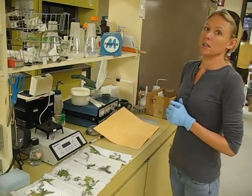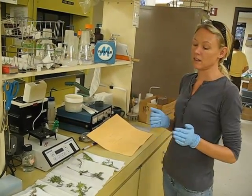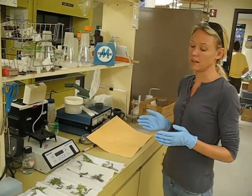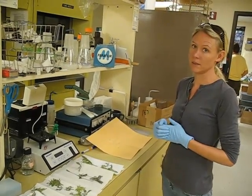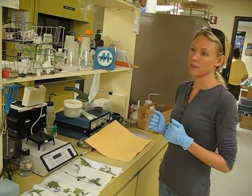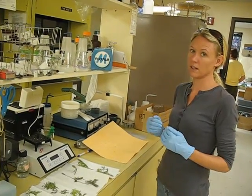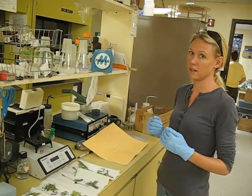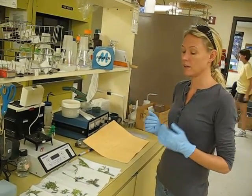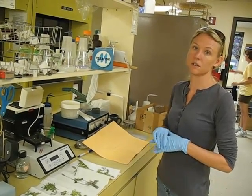How long is it going to take before you get a result from all this? By the end of the day, if not this afternoon, we will have the DNA extracted from the plant. Then we have to run aliquots of the DNA out on a gel, clean up an aliquot of the DNA with a DNA cleanup kit, and run those out on a gel. By tomorrow we should be able to set up PCRs.